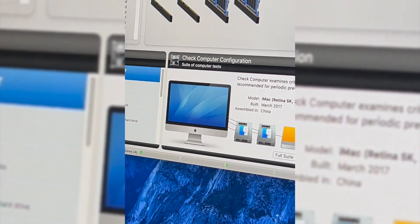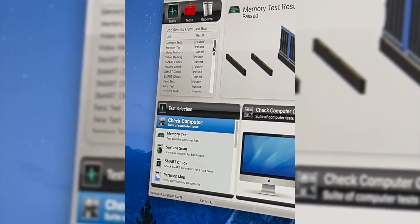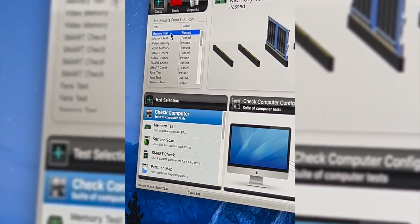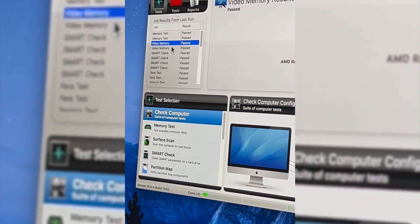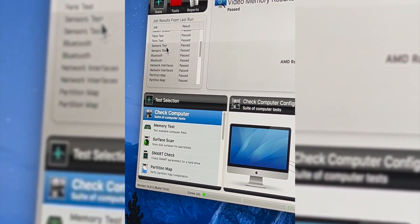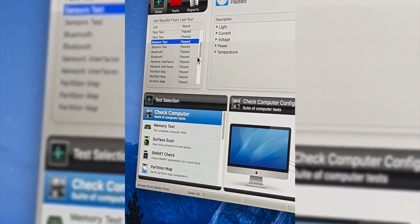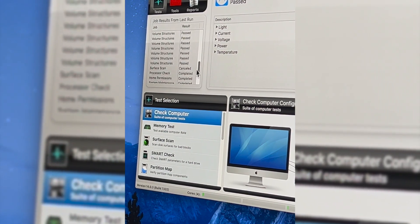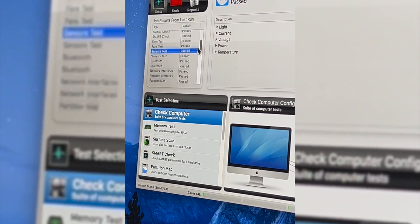Let's zoom in. Memory test — one pass, another one pass. Two 8GB sticks. Video memory — pass. Okay. Actually, that ran twice. So everything passed.